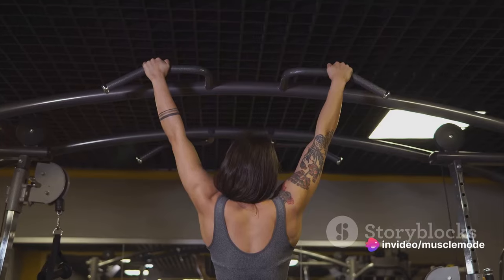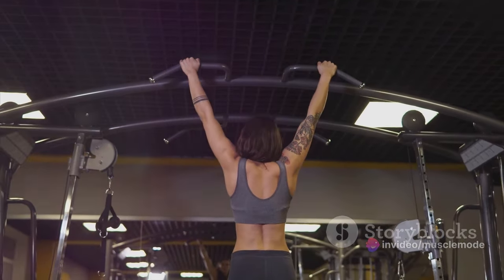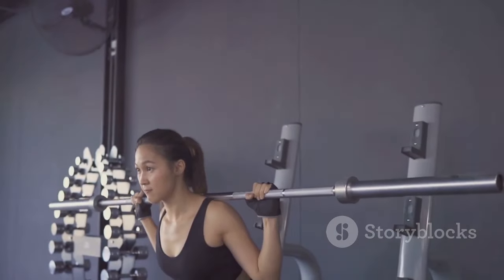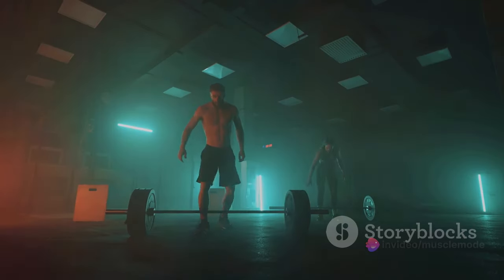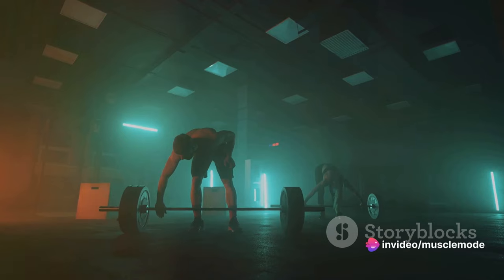When you perform seven to 15 reps per set, you're working your muscles with enough intensity to trigger growth, but not so much that you risk injury. Plus, this rep range has another bonus: it's great for strength gains. So you're not just getting bigger — you're getting stronger too.